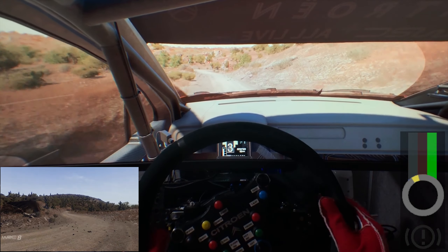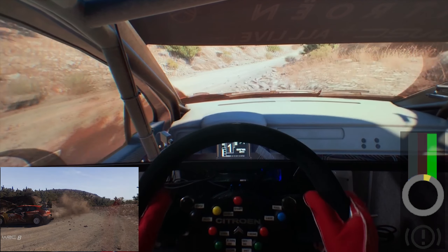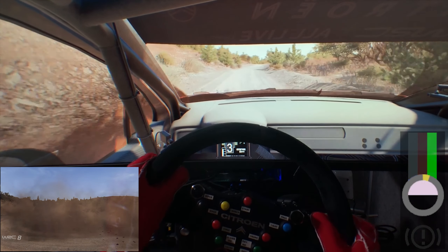The hairpin right, into flat right. And flat left, over crest.